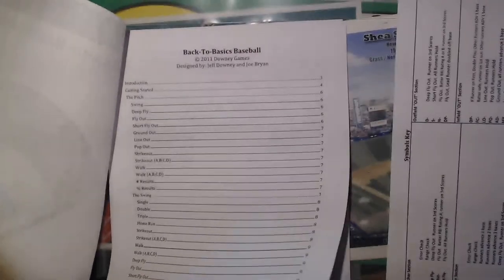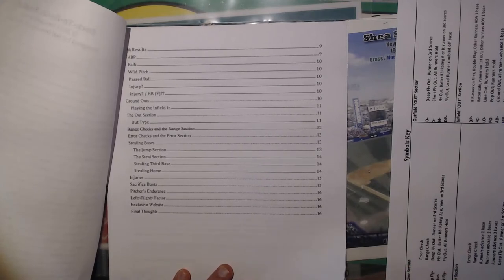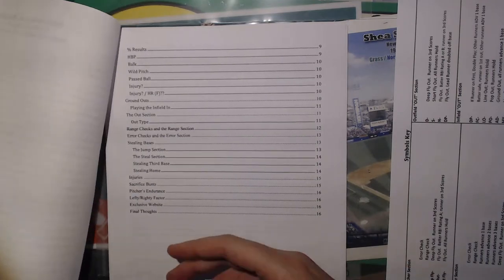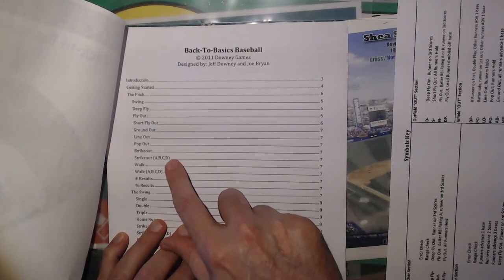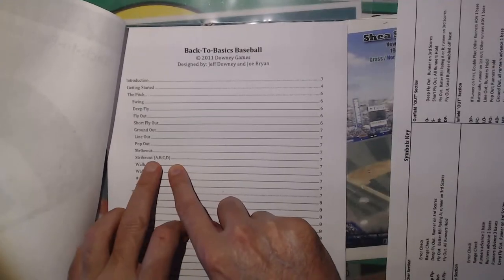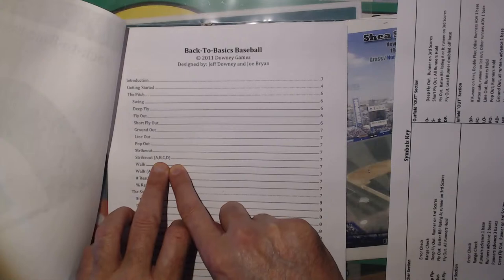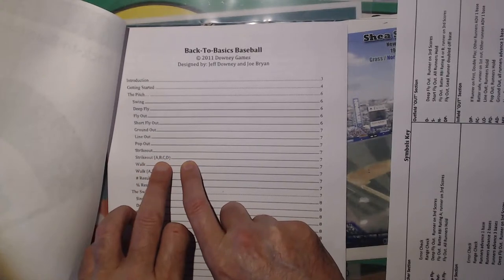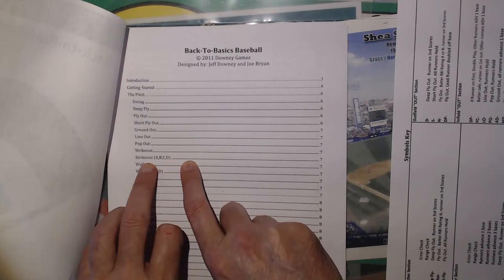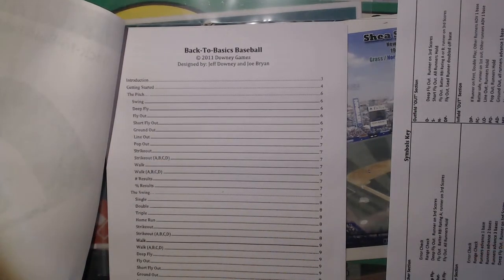I'm sure Kurt will find that interesting. The rules are broken up into: Introduction, Getting Started, The Pitch, Swing, Deep Fly, Fly Out, Short Fly Out, Ground Out, Line Out, Pop Out, Strike Out. Strike out A, B, C, or D — this is where if it's a strikeout on the pitcher, you look at the pitcher's card. If it's a strikeout on the batter, you look at the batter's card. A guy that strikes out a lot or doesn't strike out often will have a letter grade, basically rating the batter for strikeouts. Same thing for walks.